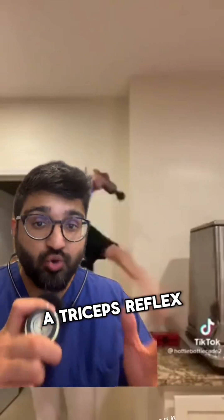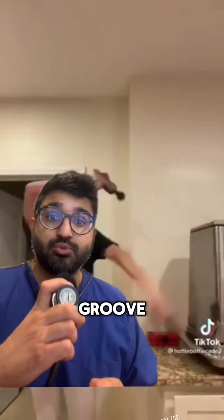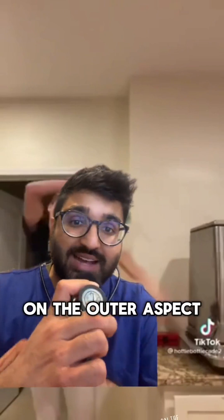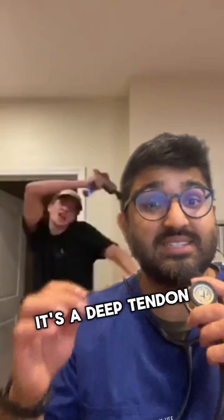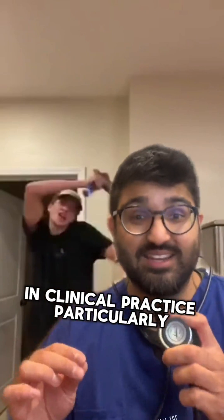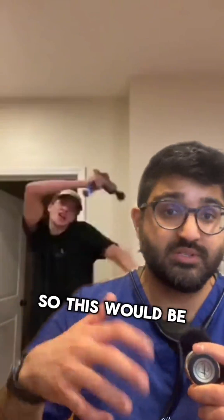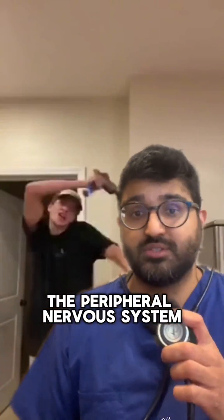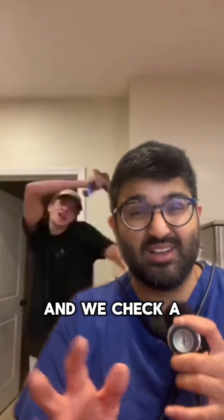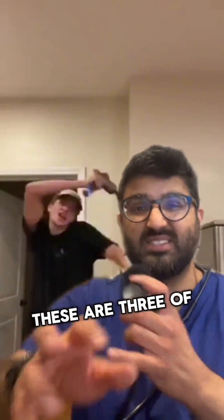This chap has elicited a triceps reflex by hitting the radial nerve going through the radial groove on the outer aspect of the elbow. It's a deep tendon reflex that we use quite commonly in clinical practice, particularly when we're examining the nerves of the arms. This is the peripheral nervous system, and we check a couple of reflexes: the triceps reflex, the biceps reflex, and the supinator reflex.